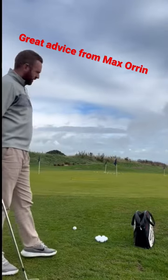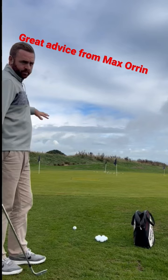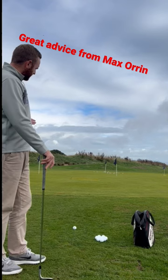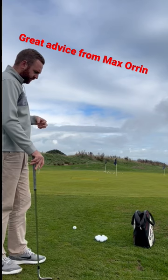Hi guys, Max Oren here. Just wanted to share with you a good drill that I do when I'm practicing my short game. I've got a 56 degree and I've put two sticks down, two feet the gap between the two sticks. I've just picked a landing area specific to the shot and my goal is to try and land it on that landing area. This gives me good feedback if the landing area is right, if I'm under hitting or over hitting chip shots, and it just gives you more specific feedback for what you're actually practicing.